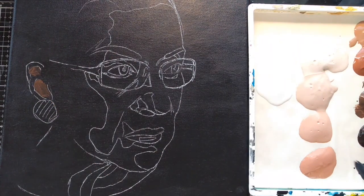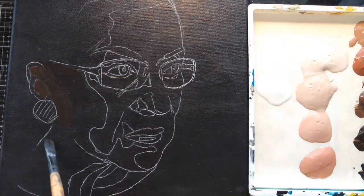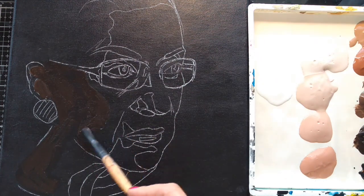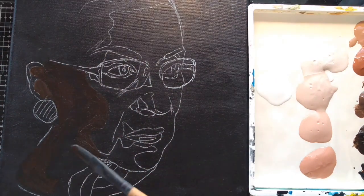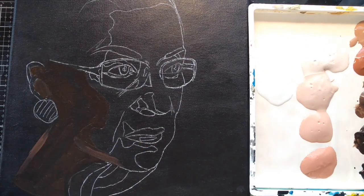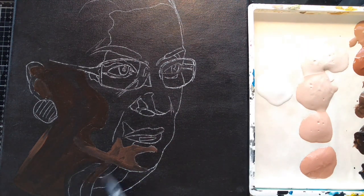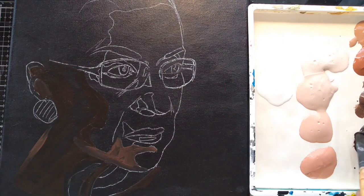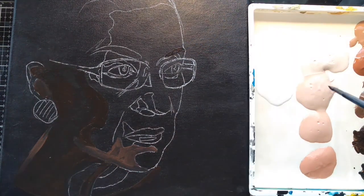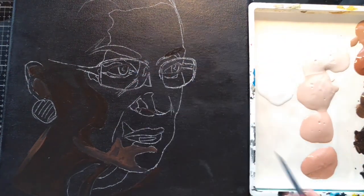Once I have my canvas covered in Payne's Gray and it's dry, I transfer my image using Saral white transfer paper, which works great on dark backgrounds. I have my skin tone colors pre-mixed and ready to go on a graduated scale from darkest dark, excluding the background, to the lightest light — roughly about 8 to 10 steps of difference between each color. I start by laying down the dark areas, then the light areas, and then begin layering in all of the mid-tones going back and forth until I'm happy with the outcome. I did not get to film this process in its entirety, but at the end you'll see the final outcome.